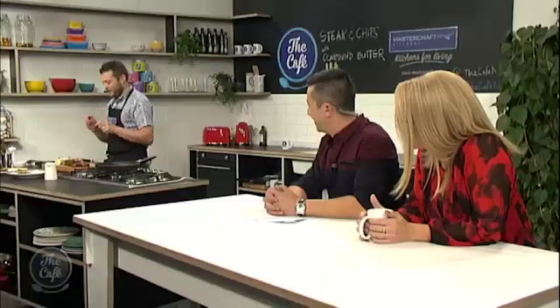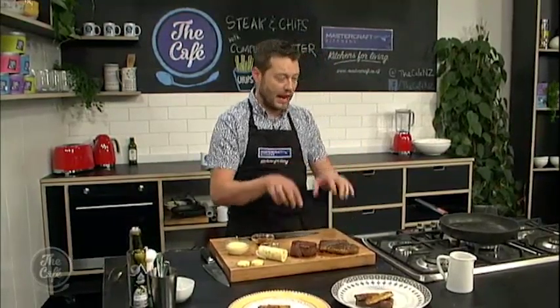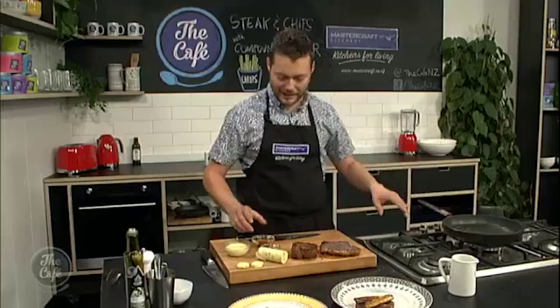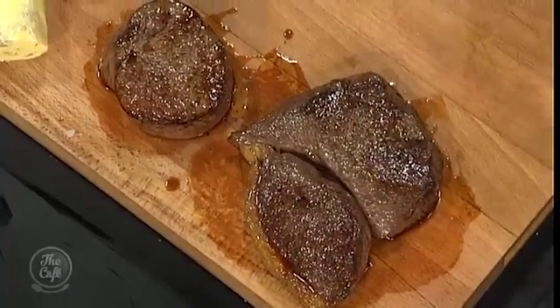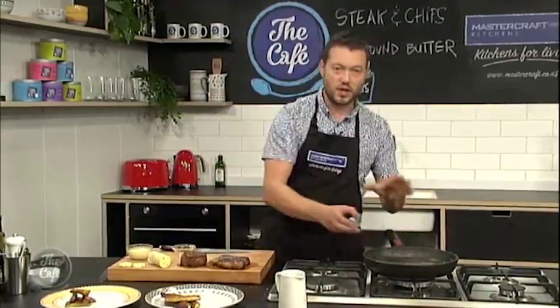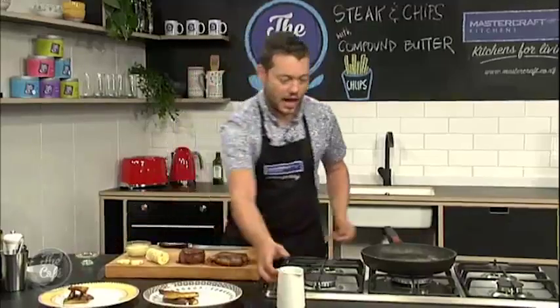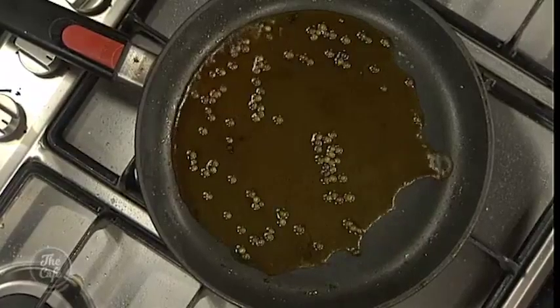Over to the MasterCraft kitchen where Mark is finishing off his not-so-humble steak and chips with some butter. The steaks have been cooking. In the same pan, tip off the excess fat, put a little bit of brandy in there — sometimes it flames. We've got the brandy in, some green peppercorns, and we're going to make a really quick sauce. A little bit of beef stock, reduce that down, add a little bit of cream, and that'll finish the steak.